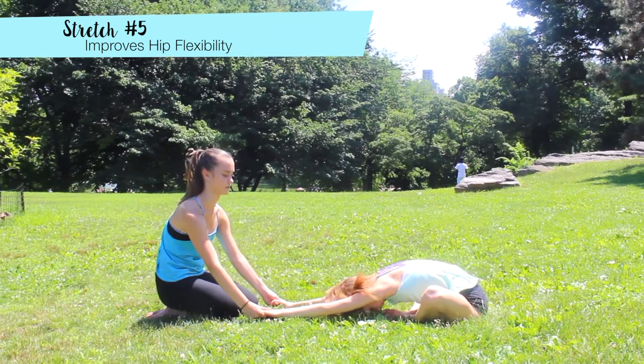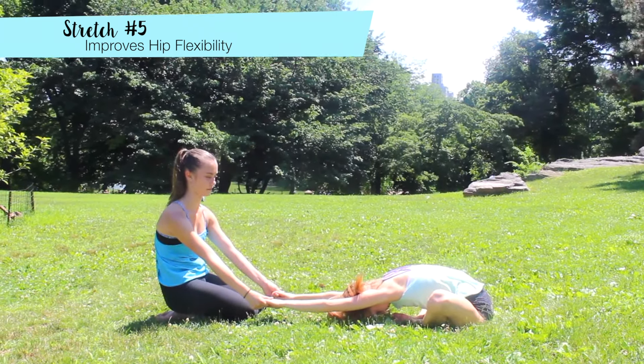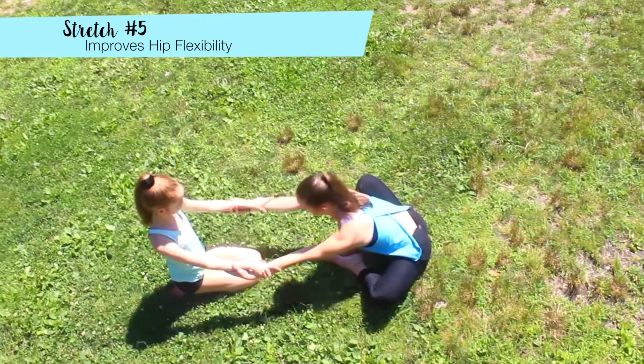If you're trying to get the middle splits, then this is a great stretch to do as it improves hip flexibility. To do it, go into a butterfly sit and then grab arms with your partner so they can pull you forward.